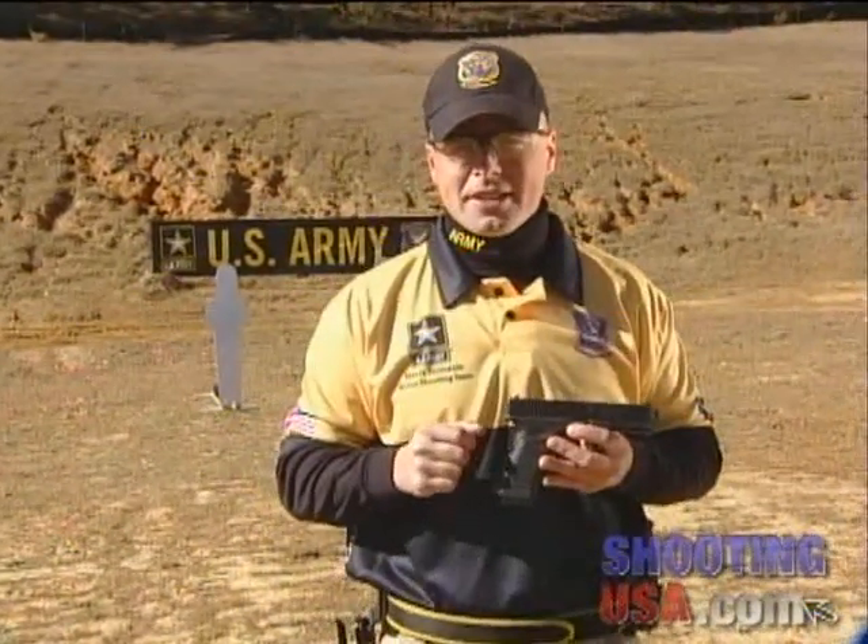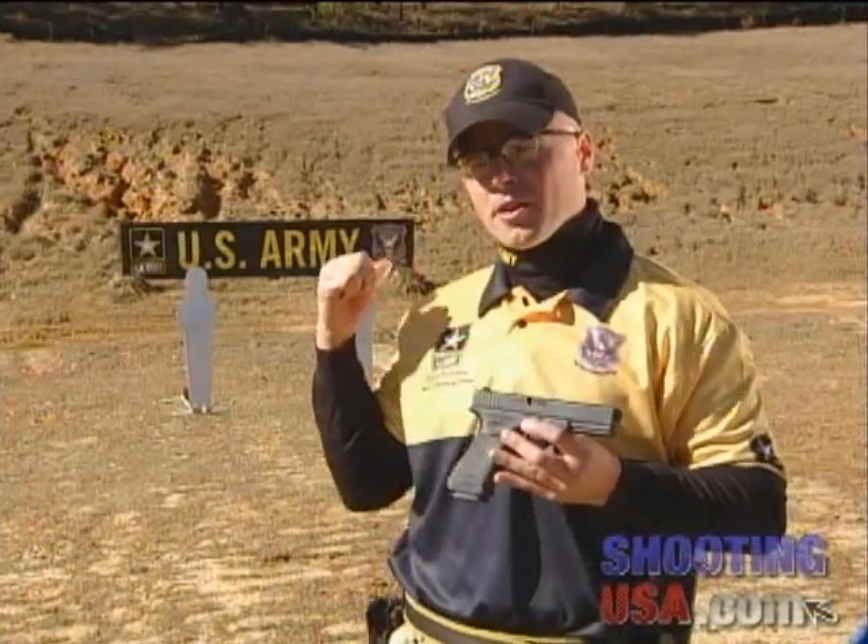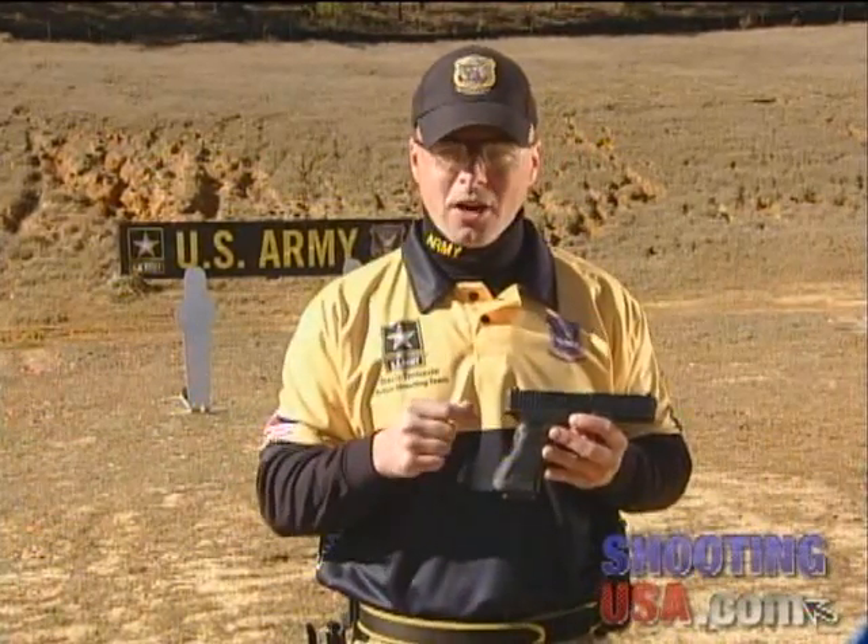Let's put this reload technique to the test. I'm now going to attempt something that's never been done before. I'm going to shoot this popper, and before it hits the ground, I'm going to reload and reengage the popper. This reload will have to be done in under a second. Let's see if we can do it.